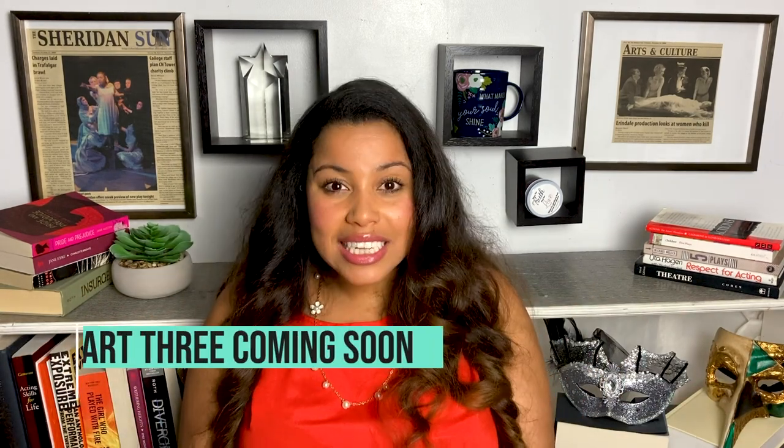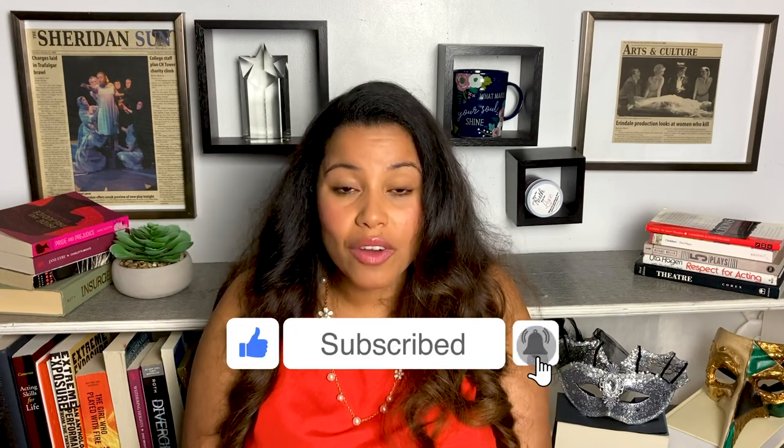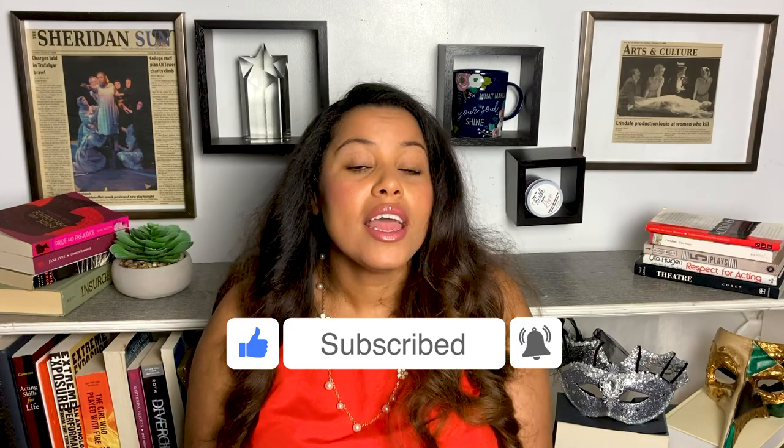I hope this video was informative for you. If you like this content, please consider subscribing and hit that notification bell so you can get notified when I do new videos. Consider leaving a comment below about what you learned, what I missed, maybe some of your tech week experiences, and what you'd like to see next time. Thanks everyone, see you in the next video.